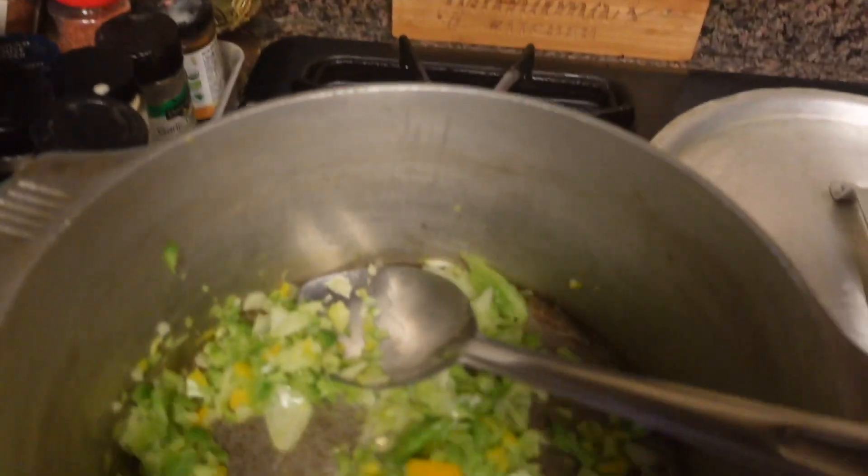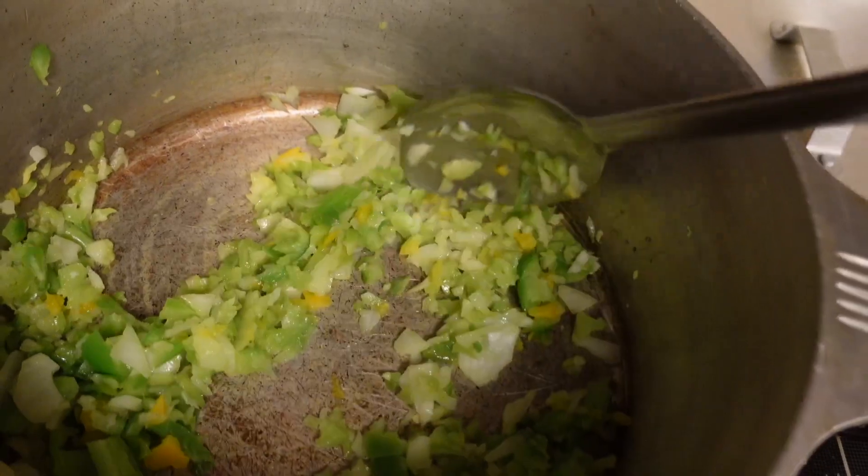If you don't have taco seasoning, chili seasoning is ideal. If you don't have chili seasoning, use taco — it's about the same thing. Just use what you have, it's gonna turn out great regardless. We're just gonna keep letting that simmer down. I'm adding in the garlic last so that it doesn't burn.